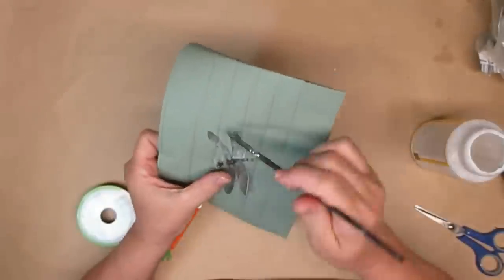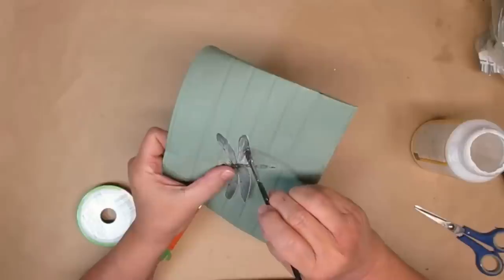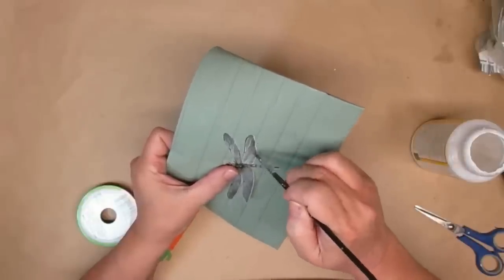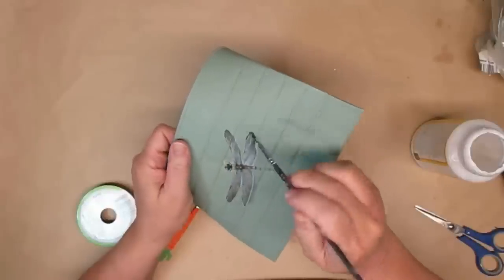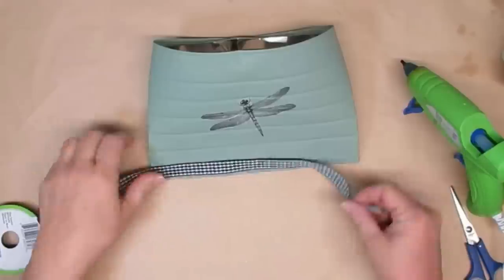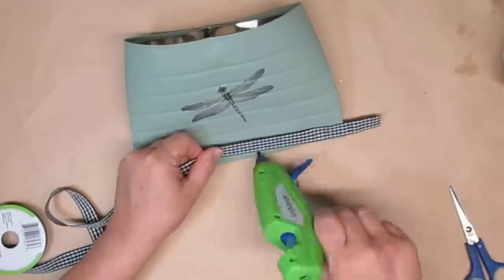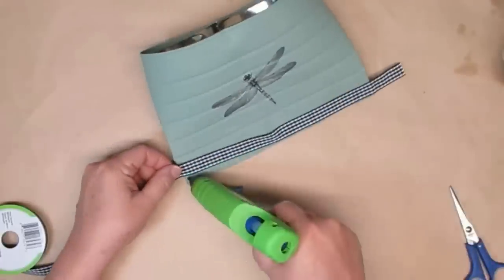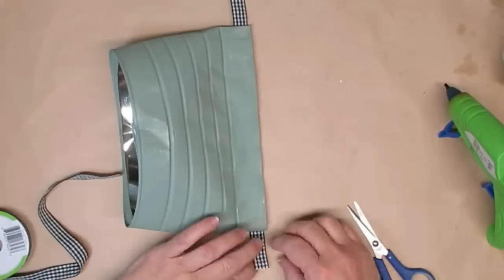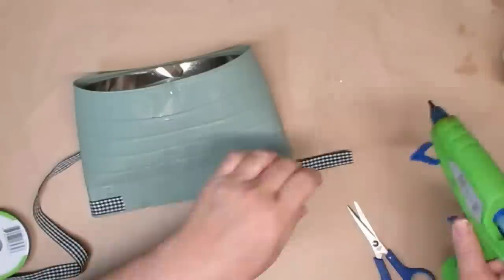I wanted this to be just a really nice dull sheen like the paint, just to make it look old and more vintage. So I'm just going to be very careful — apply a little bit on the bottom, place it down, and then put some more Mod Podge on top making sure it's totally secure. I just love black and white buffalo check and black and white gingham, so I decided to line the bottom and top of the can with one of these little ribbons that I got from the Dollar Tree, using some hot glue here and there to make sure it stays in place.